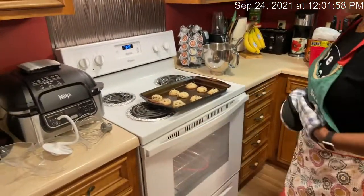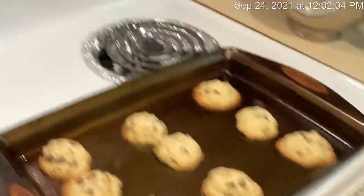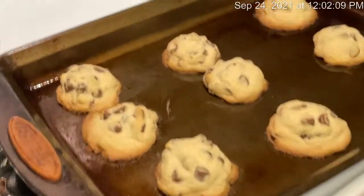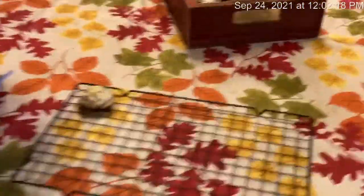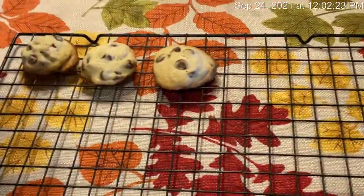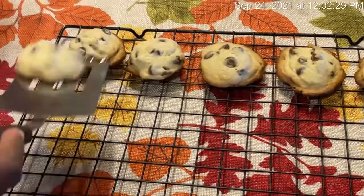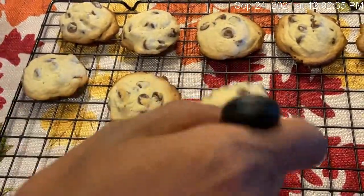We are ready — the first batch is ready! Let me transfer these over to the cooling rack so they can cool. The grandchildren are coming over today, so you have to have something for them to eat. I'm making them just as small as I can, because Jaden and Brayden love these cookies. So that's the first batch, guys.